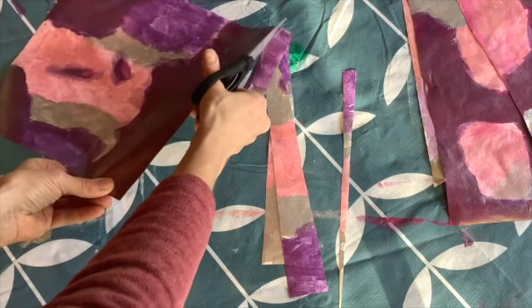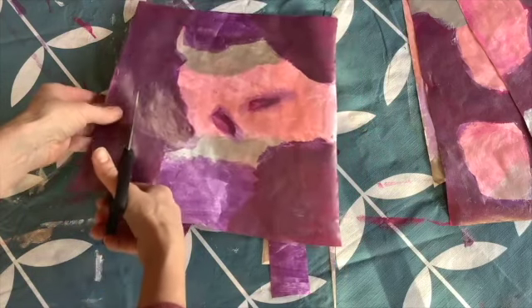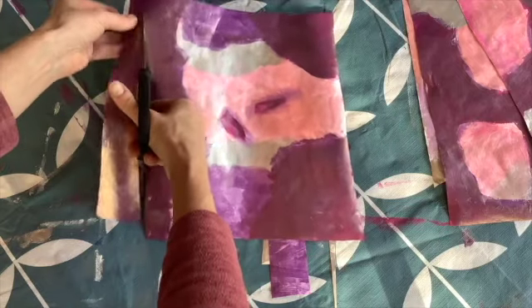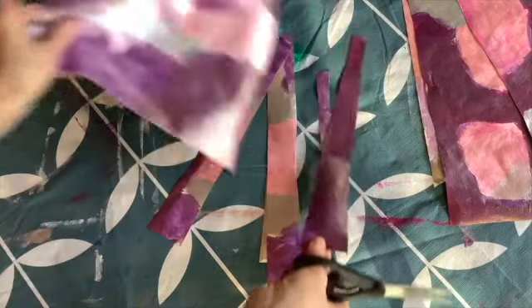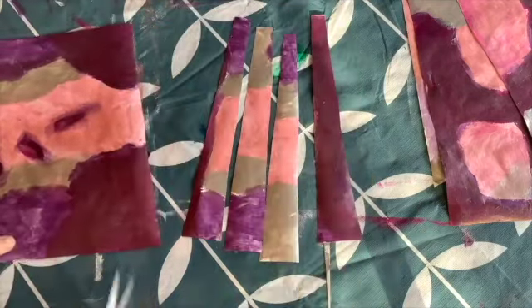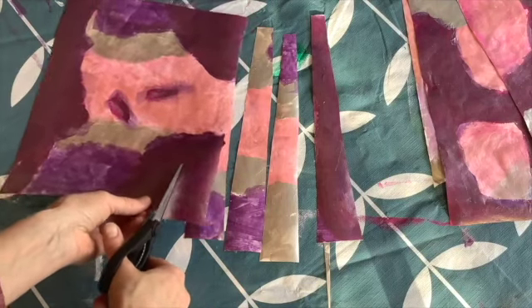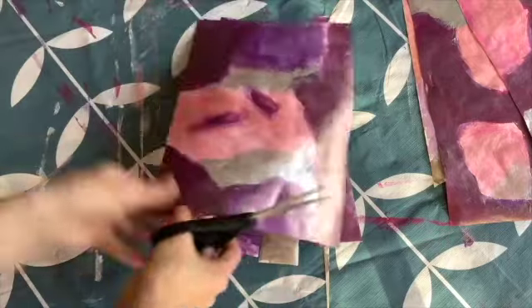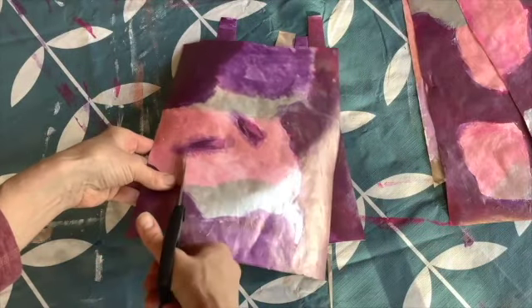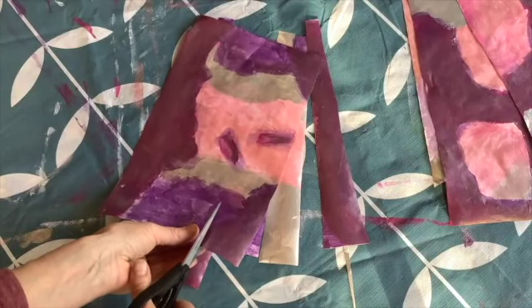If you do a really triangular strip, you'll get a more eye-shaped or cocoon-shaped bead — really thin at the tip and fat and round in the middle. But I like mine a little more uniform, not so thin at the edges. I also want my earring beads to look more like columns and less like an eye, so that's why I cut it this shape.